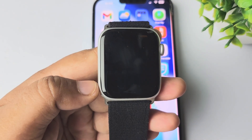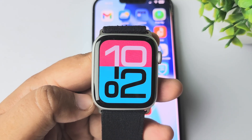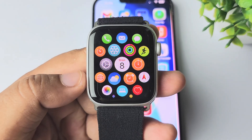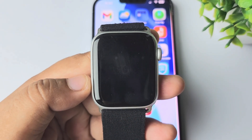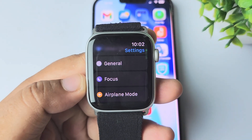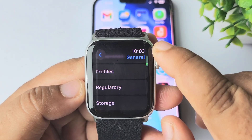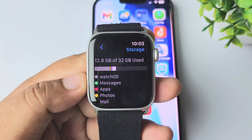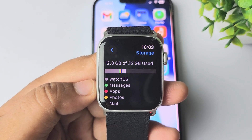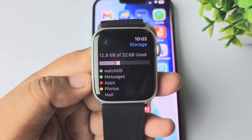In today's video I'm going to be showing you how to clear your Apple Watch storage. First of all, let's see how to check our storage. Press the crown to go to your app library, then open the Settings app. In Settings, scroll down and tap on General. Under General settings, scroll down and tap on Storage. Here you will see how much space apps, music, and photos are using.